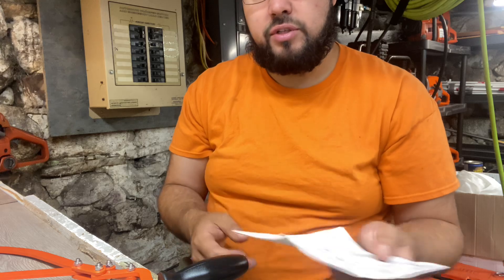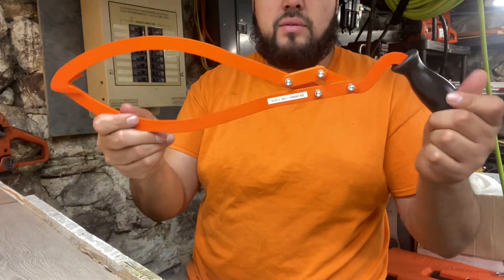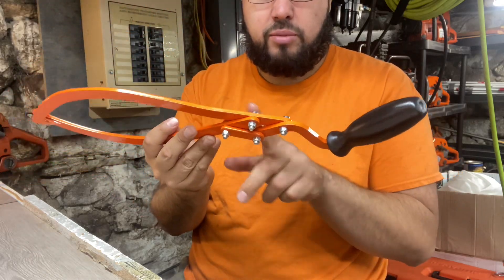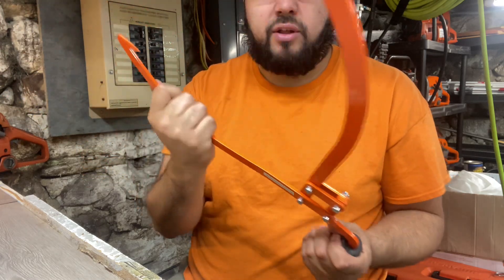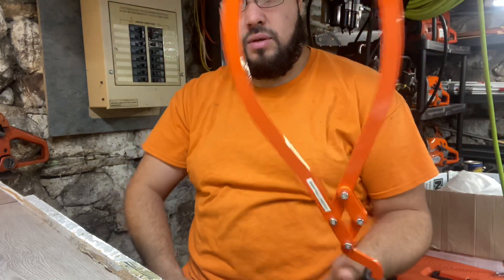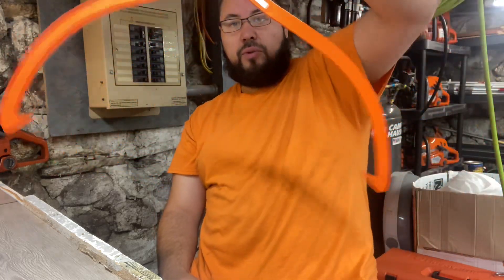The idea is to pick up logs without having to use two hands or bend all the way down and kill your back. No real assembly is required — all the bolts are attached besides one. You just attach that one bolt and tighten it up, but keep the others just snug so the tongs can still open and close.